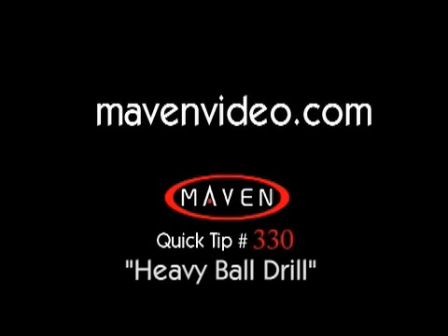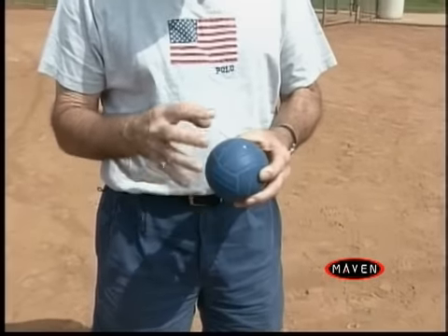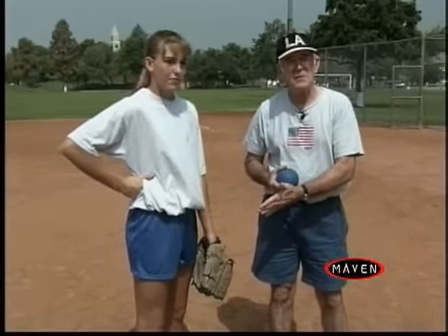What we have now is a heavy ball drill. What I've done is go to a pool supply place and get a regular little ball — normally filled with air — and I filled it with water, which makes it heavier. We're going to come about 20 feet away from the catcher.